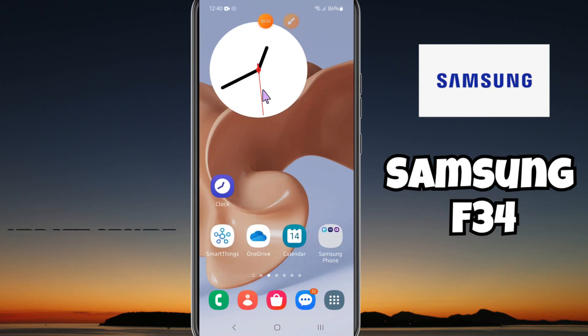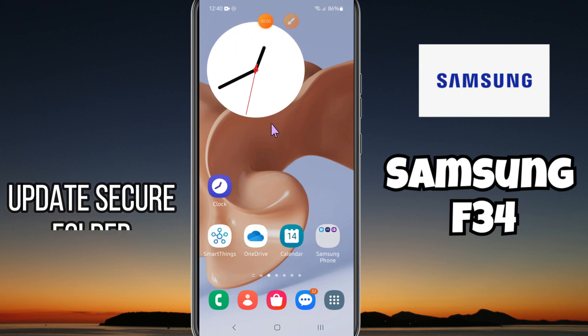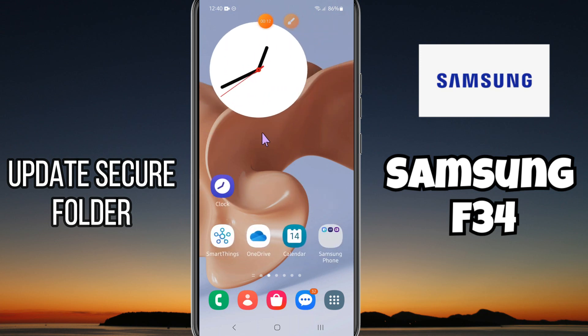Hey guys, hope you are fine, welcome back to my YouTube channel. In my today's video, I'll be sharing with you how to update Secure Folder in your device Samsung Galaxy F34.